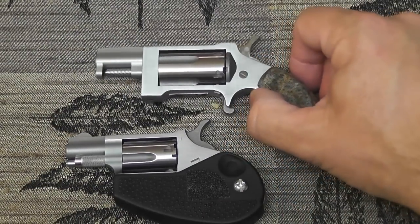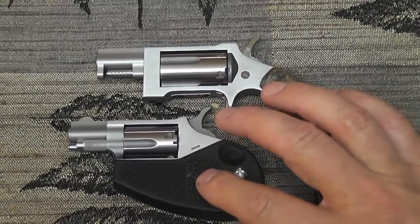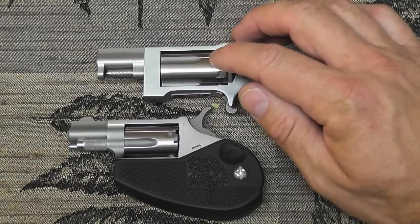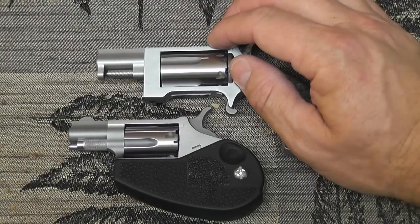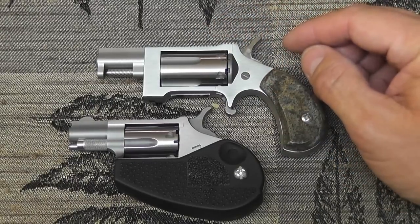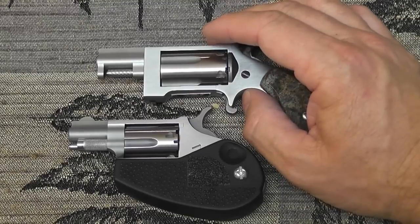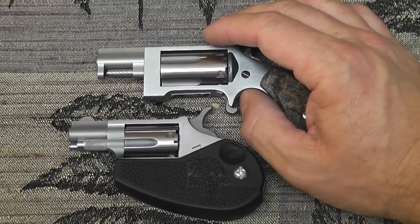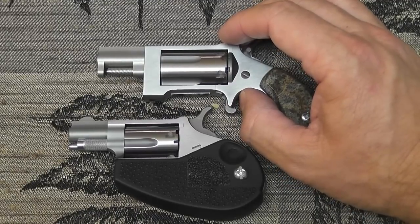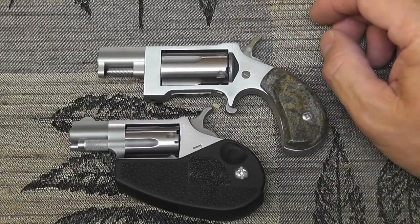This one has the foldable handle on it, and I picked it up because I wanted to shoot .22 long rifle. Now, in a pinch you could shoot .22 LR out of the .22 mag cylinder, but it does foul the inside of the cylinder, and you've got a lot of cleaning to do. Otherwise, when you go to seat a .22 mag round, it won't fit because the carbon builds up. So you've got to clean these really well if you shoot .22 long rifle out of a .22 mag cylinder. It is possible, but I wouldn't make a normal practice of it.